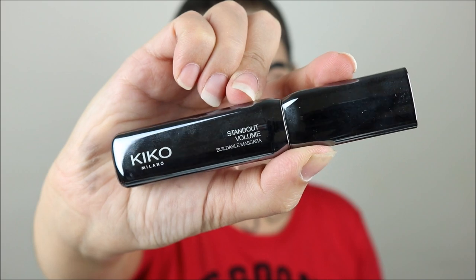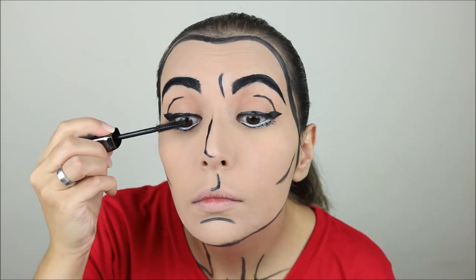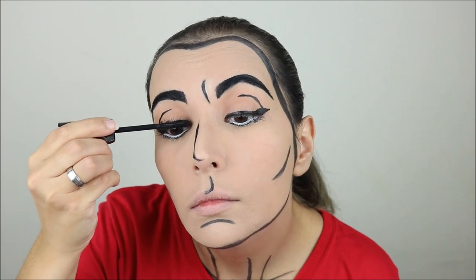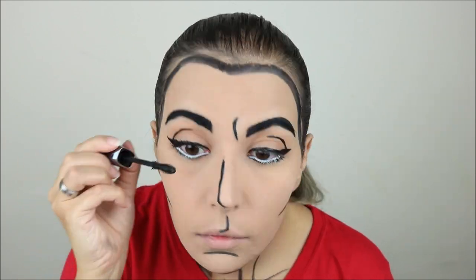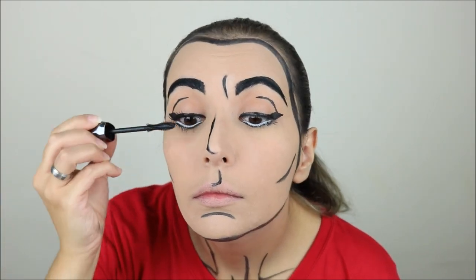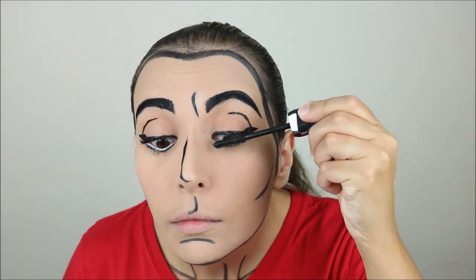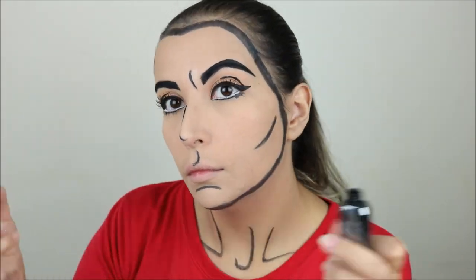Next I took the Kiko Standout Volume Buildable Mascara, which gives kind of a false lash effect, and I applied it on my top lashes and on my bottom lashes. If you want, you could also add false lashes to this look for a more dramatic effect.